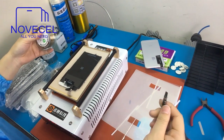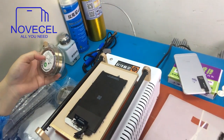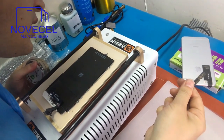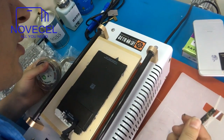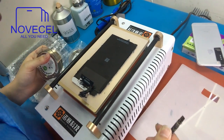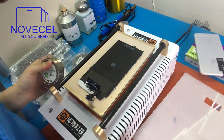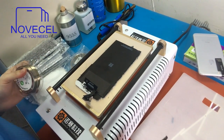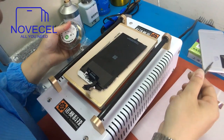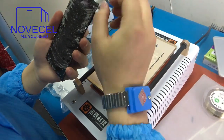Now this is the cutting wire we're using. This is 0.08mm, 500 meters. Just be careful because this screen is very cracked. Go from one side, from one corner, then to the other corner. Then from the other side. This screen is very cracked so you have to be very careful with this.